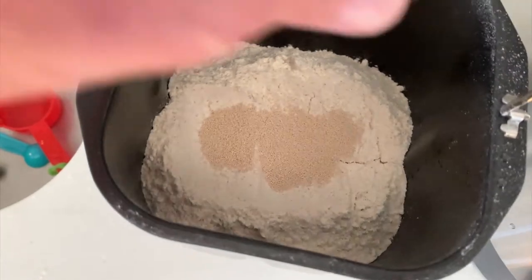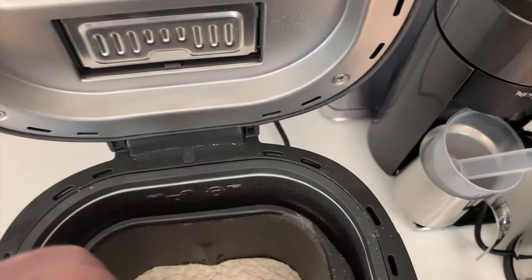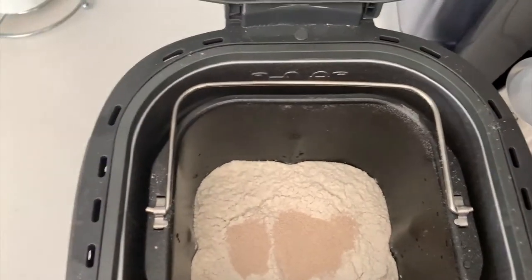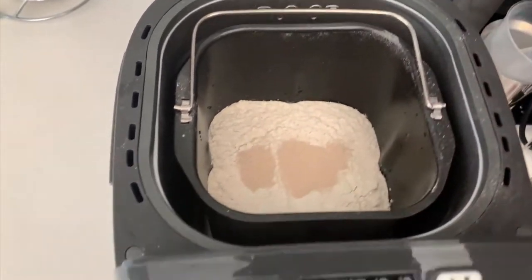We've got the wet ingredients in the bottom, the dry ingredients on the top, and there's a little twist here to lock it into place. Then the handle just goes down in the back.